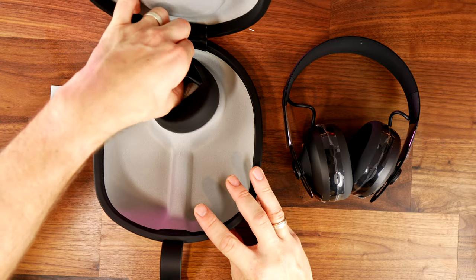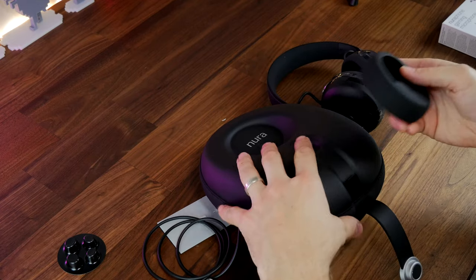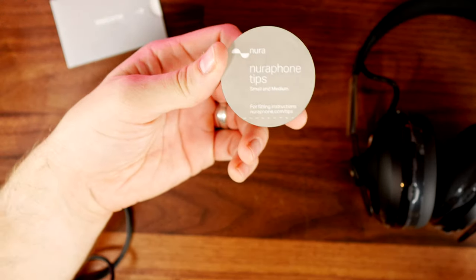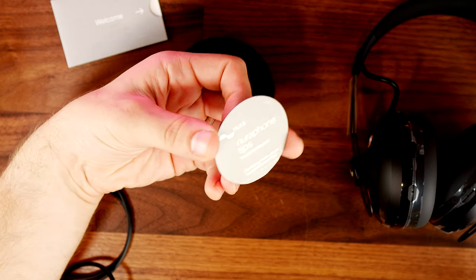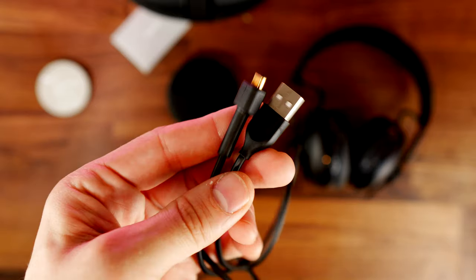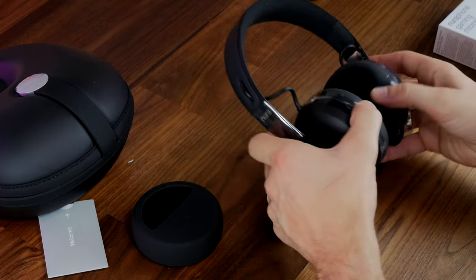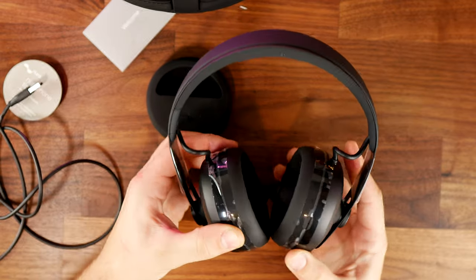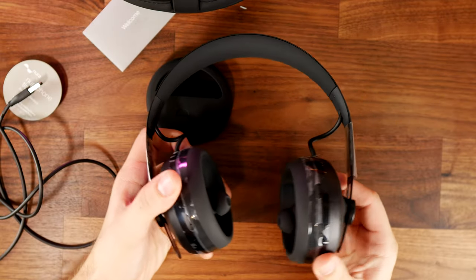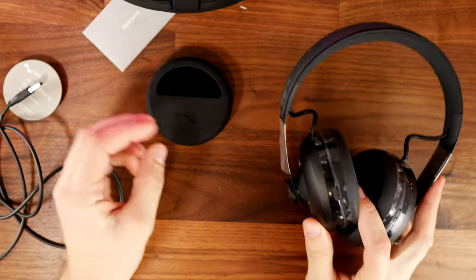Inside the box you get a nice carrying case, the headphones themselves, and ear tips for adjusting the size and fit. Since this is an over-ear and in-ear design, finding the right ear tips is important — there are small, medium, and large ones. You also get a USB charging cable which has a proprietary plug on the end, so there's no USB-C or micro USB charging capability, and that's an expensive cable if you need to replace it.